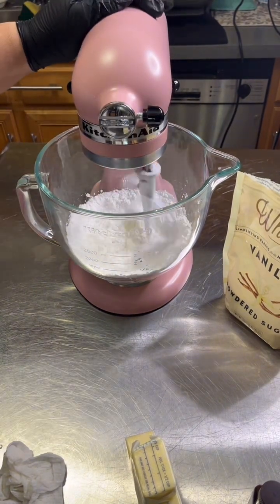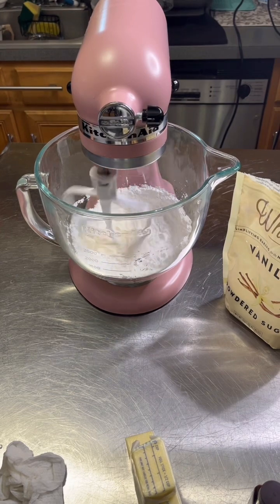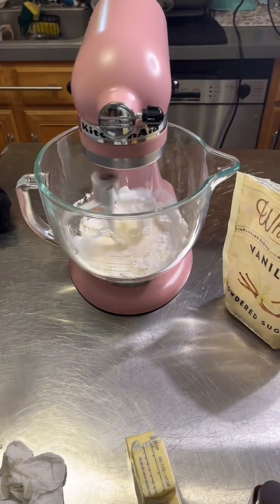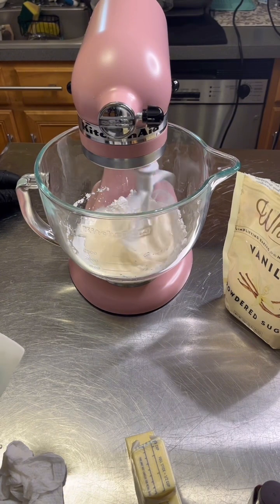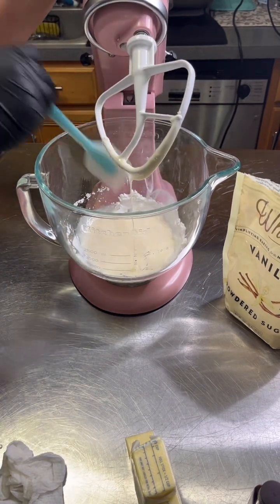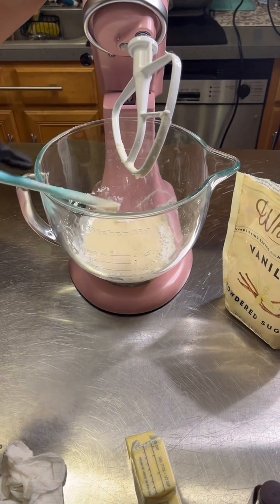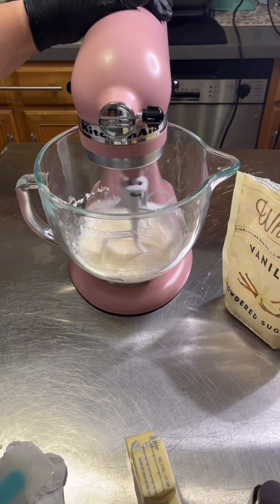I'm going to whip it until it incorporates and gets nice and fluffy. Wedding cakes and wedding cupcakes usually call for a specific flavor, and that is almond, so we're using almond extract.